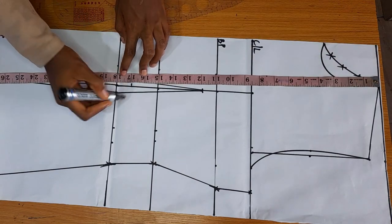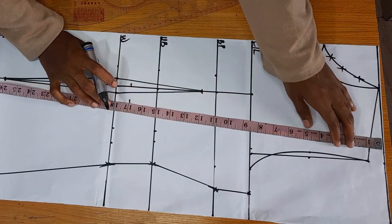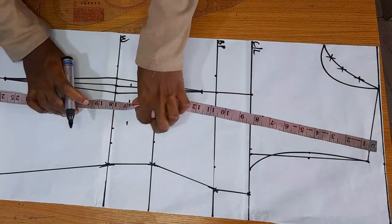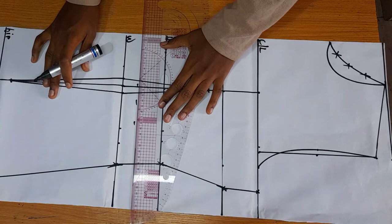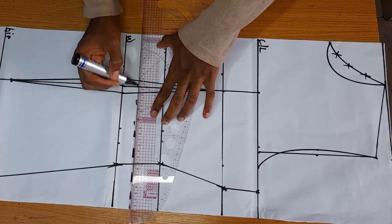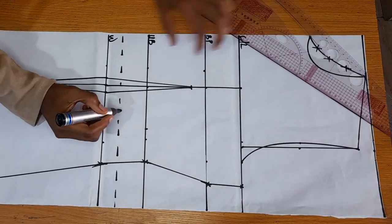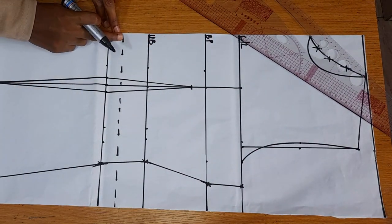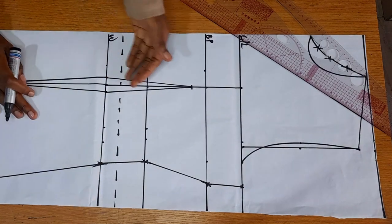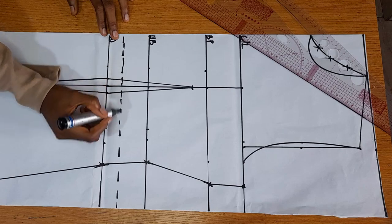What I'm doing here is dividing this pattern at 17 inches. If you want to cut yours at the waist, that is fine, but I would love mine to be just an inch above my waist, which is at 17 inches. This new dashed line is where I'm going to be cutting this pattern.